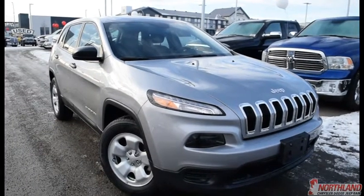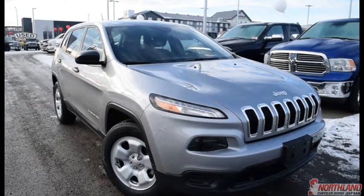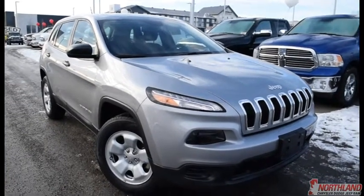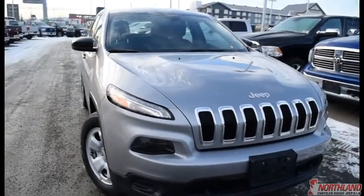Hello, this is Seth from Northland Dodge in Prince George and today we're taking a look at a 2016 Jeep Cherokee Sport. Under the hood we have a 2.4 i4 multi-air engine and a 9-speed automatic transmission. Let's take a look around.